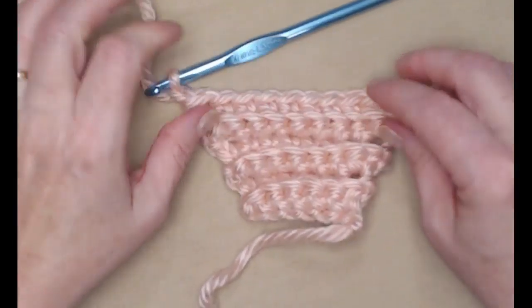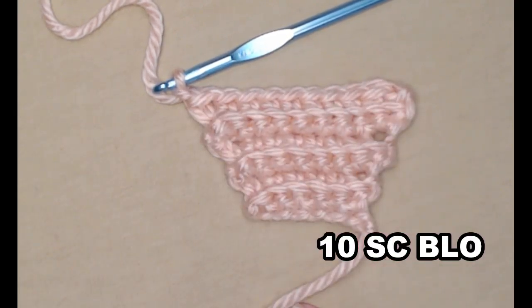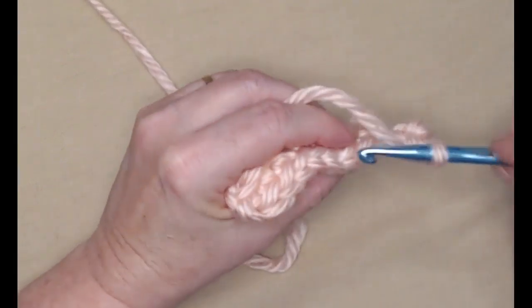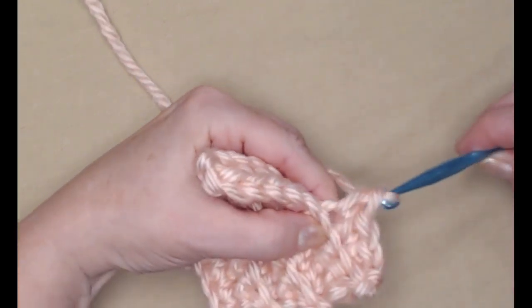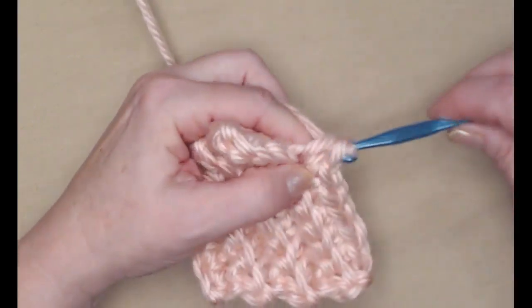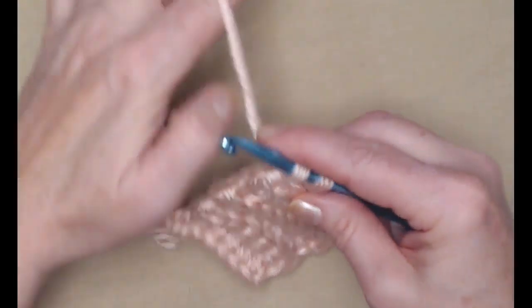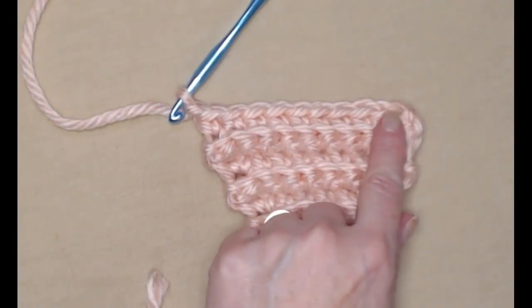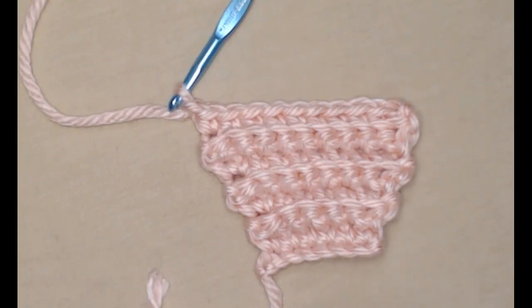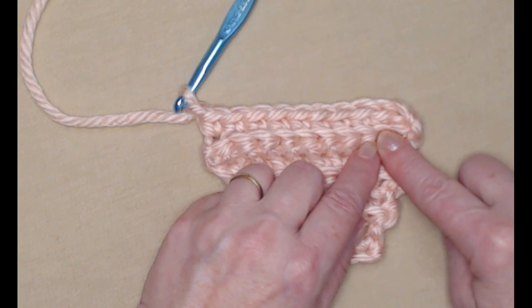So now you can see that we've increased up — we started with six and now we have ten single crochets, always stitching in the back loop only. We're going to repeat row six, stitching one single crochet in each of the back loops, which gives you ten single crochets. We will repeat row six for 32 rows, getting us up through row 38 — our first six rows then 32 more.